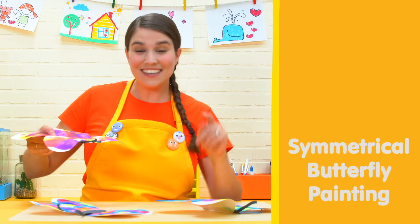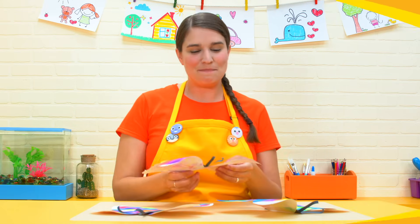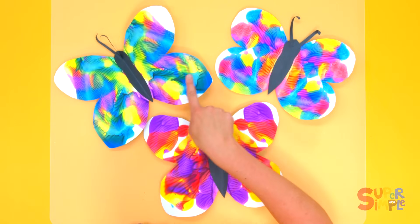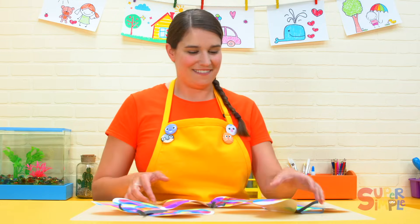Oh hi everybody! Look at these butterflies I made. I made them with some paint and they are perfectly symmetrical on either side. Symmetrical means the same on both sides. They're all different but they're symmetrical. I'll show you how I did it.